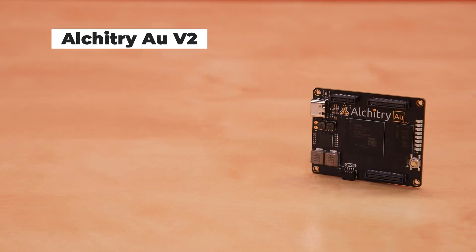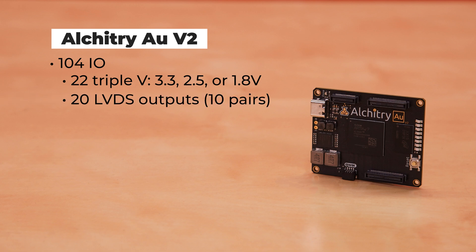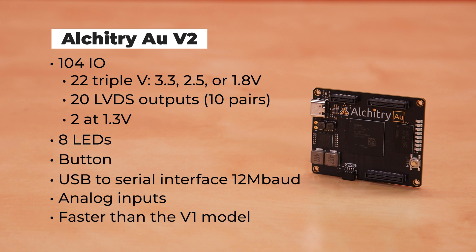This is the Alcatree AU V2, our most popular board. It features 104 IOs, 22 of which are triple voltage, meaning they can switch between 3.3, 2.5, or 1.8 volts, and 20 of those can be used as LVDS output pairs. Two of the IOs are at 1.3 volts. It also has eight LEDs and one button on the board typically used as a reset, and also has the same USB-to-serial interface that can run at 12 megabaud as the CU. There are also analog inputs, one dedicated and eight that are mixed with the digital pins. Compared to the V1, there is a speed upgrade to the dash tube grade, allowing for 20% faster DDR transfers as well as faster serial deserializer speeds. The proprietary tools for the AU are supported by a free license.